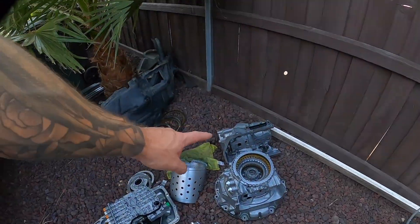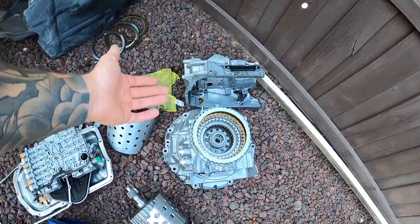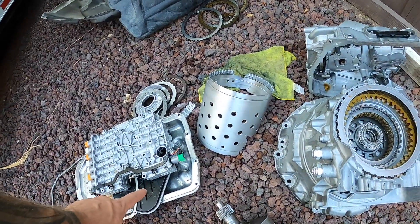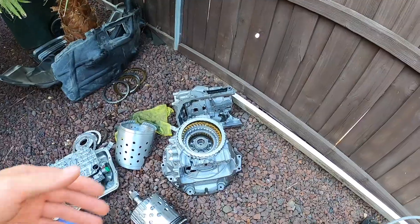If you guys haven't seen that video I'll link it above — I'll quickly go over it but it's not the main focus of this. Essentially my 8HP90 is now officially in two pieces — actually more than two pieces. It split the transmission completely in half, broke right down the center. The only thing holding my transmission together was the oil pan; once they took it off the thing literally just fell into two pieces, busted the main shaft along with a bunch of other components. Long story short, that thing grenaded.